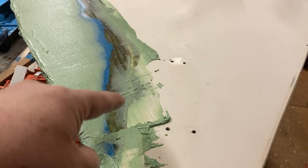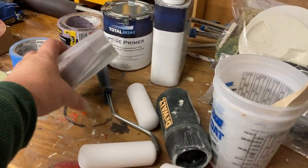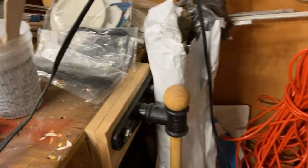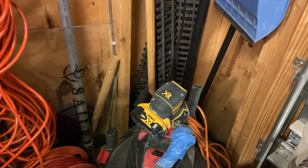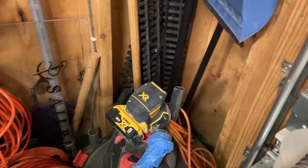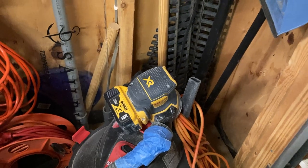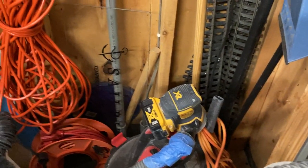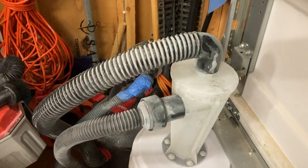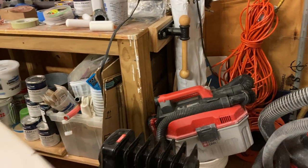We needed to get that seam fair, so we started off sanding it using 120 grit five-inch disc on our DeWalt random orbital sander — the brushless model. We like it; it runs a long time on the bigger 5 amp batteries. We've got the sander hooked up to the shop vac and a Dust Deputy that captures most of the dust so we can work out here in a closed space.